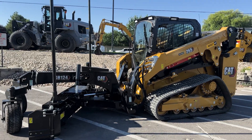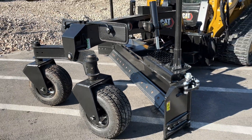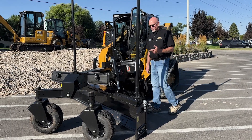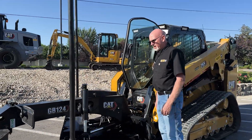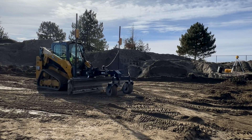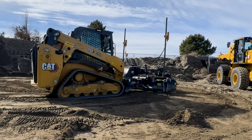Attached to this 265 is a GB124 grader blade, which acts as a motor grader on a skid steer. We have blade tilt, blade rotate, blade raise, and blade lower. We can also control this with a three-wire system using Cat Grade. From the factory, this machine comes with a slope system already installed — there's a sensor on the machine blade and in the cab, and you can control the slope automatically on one side while you control the other side manually.